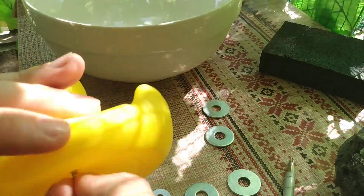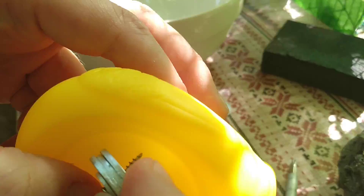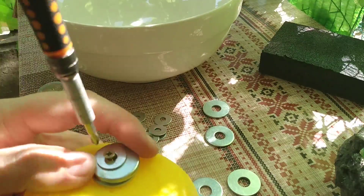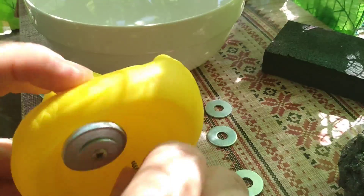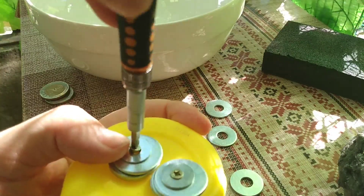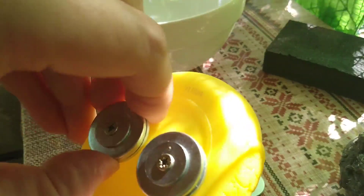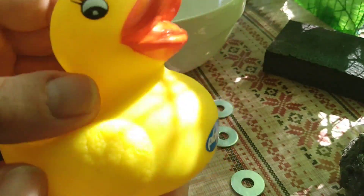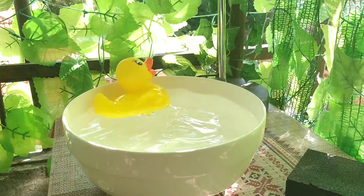I'm gonna start by making the hole — just screw it in like this, then place it on the mark. The reason I'm doing two sides and not just screwing them in the middle is because I think I'm gonna cover these with orange duck feet.